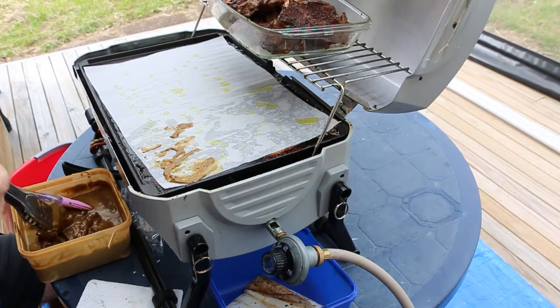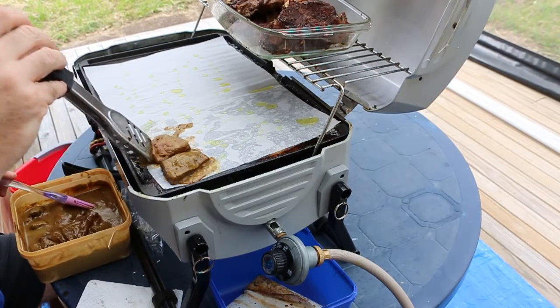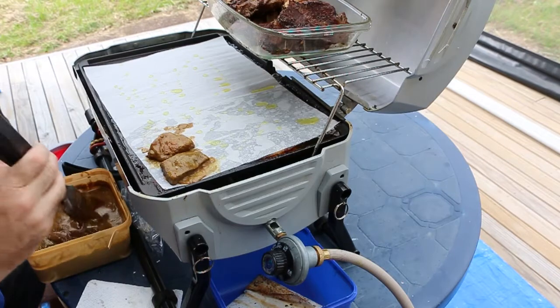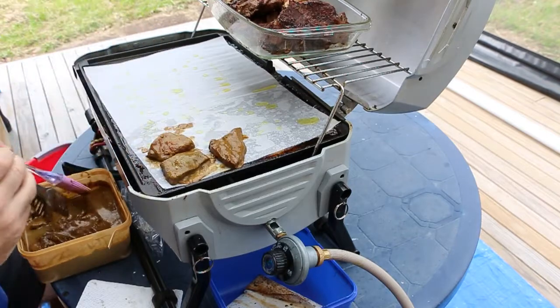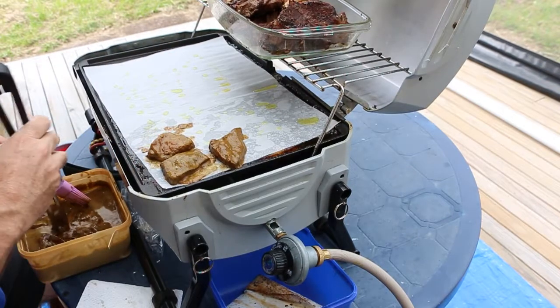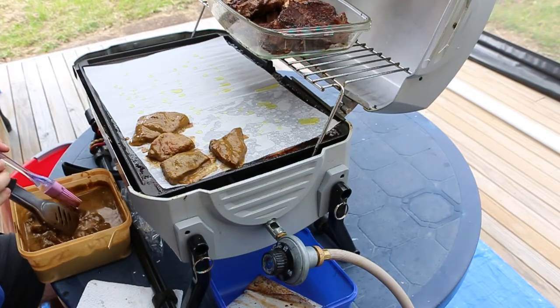Next we are going to cook the satay chicken. So we're using a new baking paper, and as usual we drizzle and grease it with olive oil and put it all on. Like the steak and the lamb chop, we're going to keep basting it and turning until it's fully cooked.